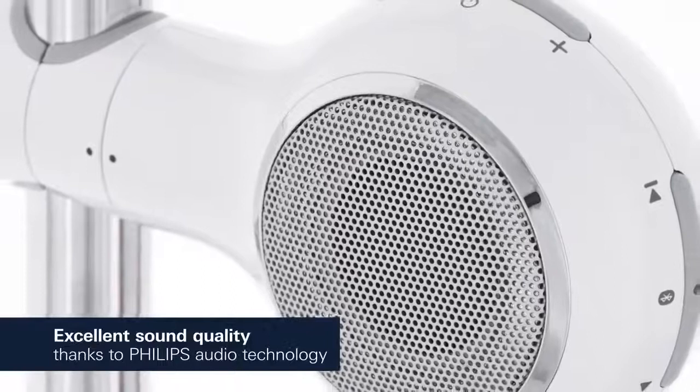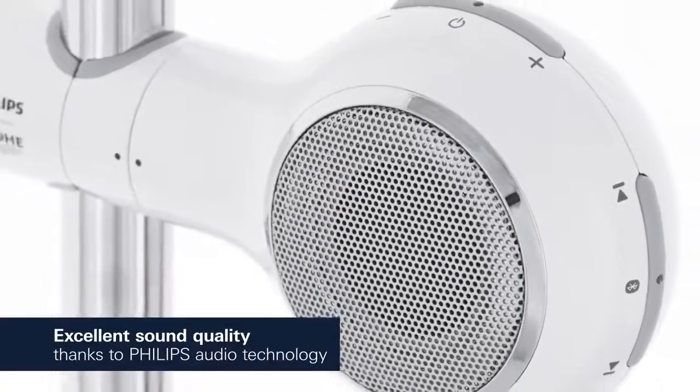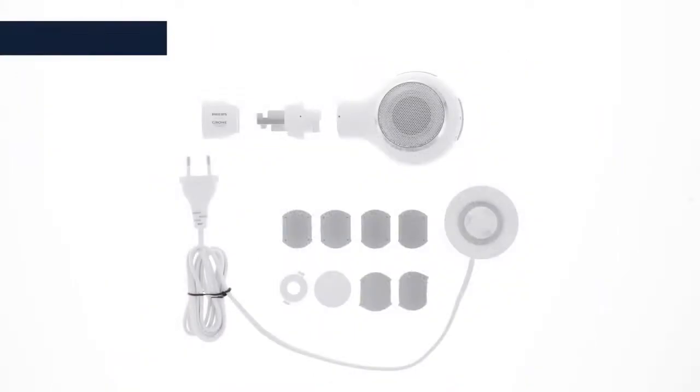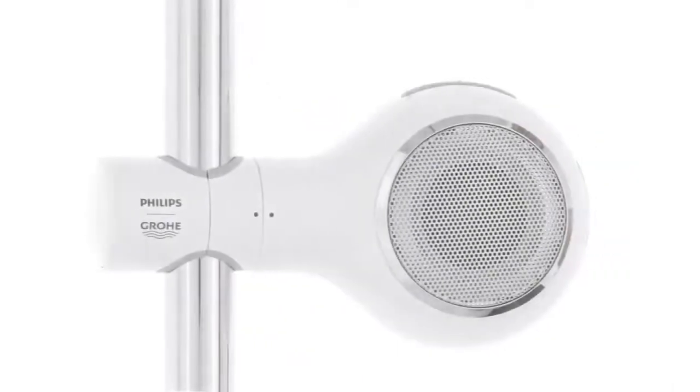Philips Groa AquaTunes will immerse you in a sound that is crystal clear, balanced and powerful. Because of its sturdiness, you can use it everywhere, even outdoors.